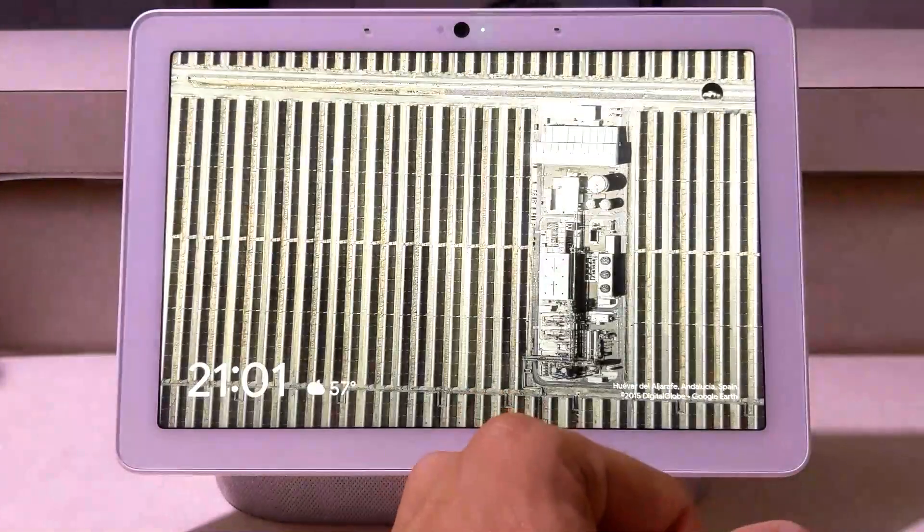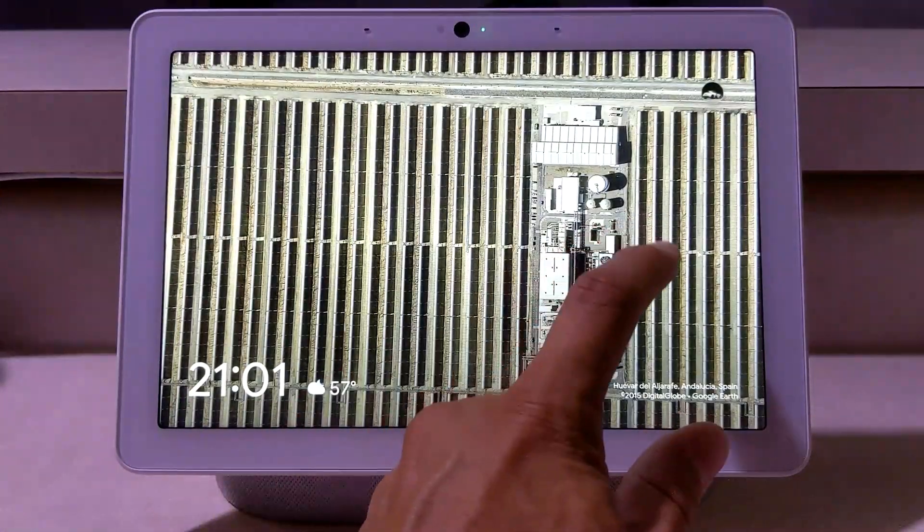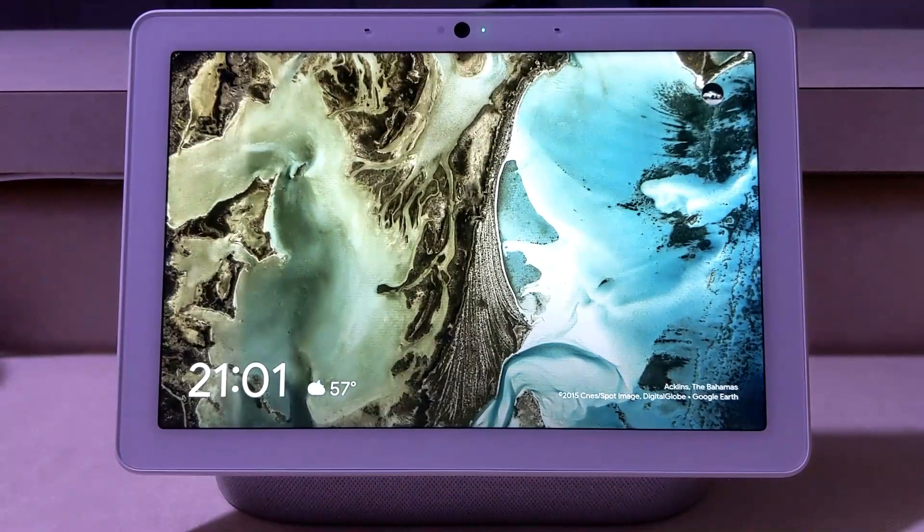Now if we go all the way back to the main screen, you can see we've got these pictures here, and if I swipe just a little bit differently I can actually scroll through the pictures.